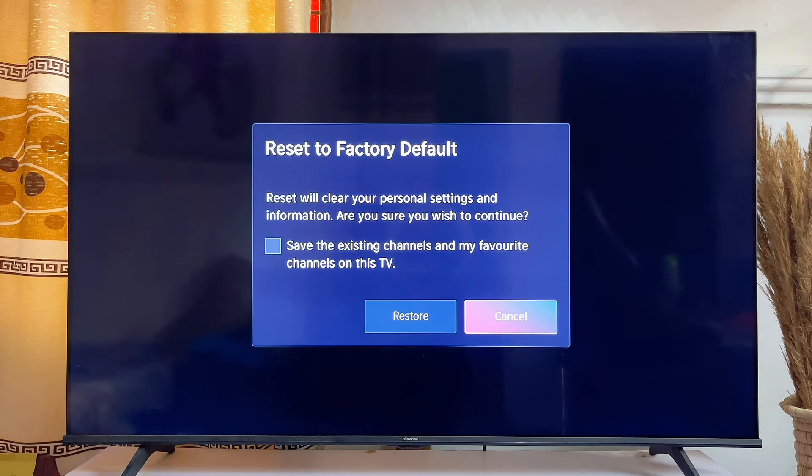Now you're going to be asked whether you really want to reset your Hisense Vida Smart TV. If you want your favorite channels to be saved, scroll over to the top, check that icon, and click Restore. But if you do not want your channels to be saved, go ahead and uncheck it, then click Restore.